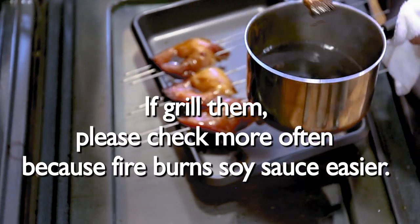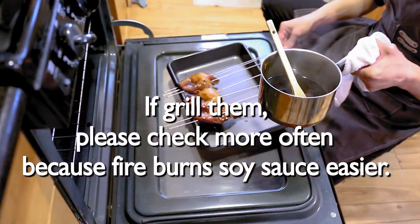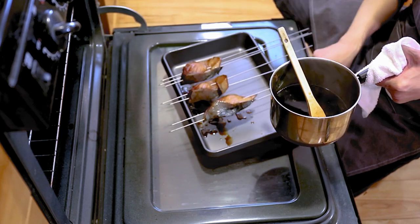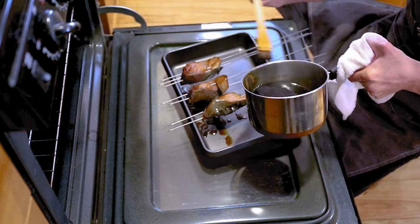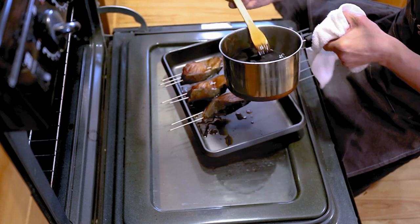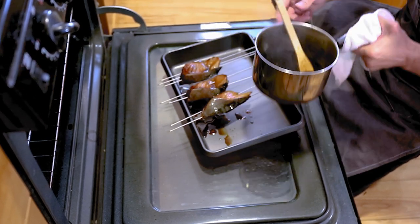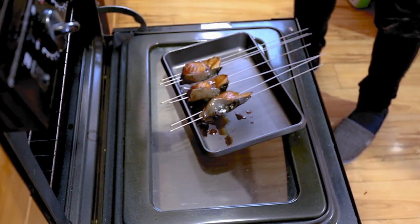Look at that — I like this style of teriyaki more than other styles, honestly. I am very old school, so if you like this style you can try to do it at home; if not, just forget it.